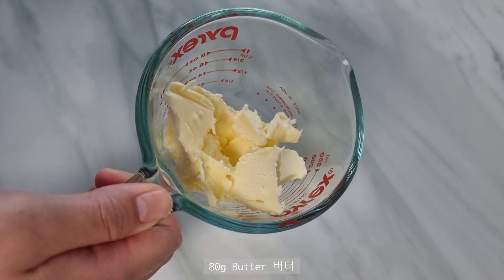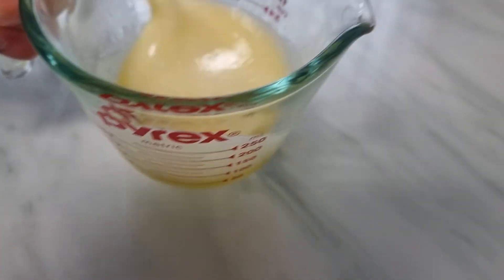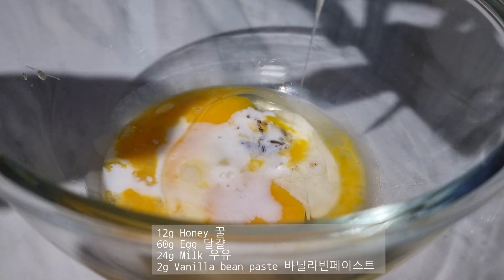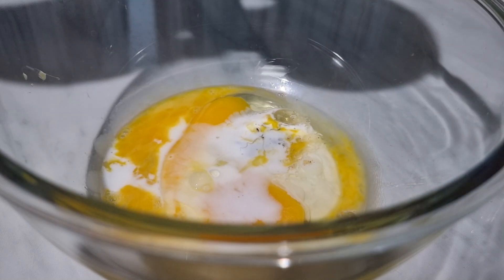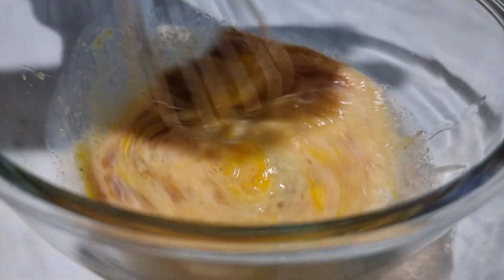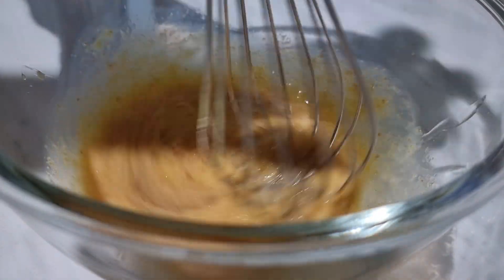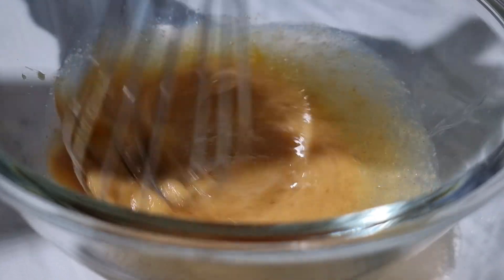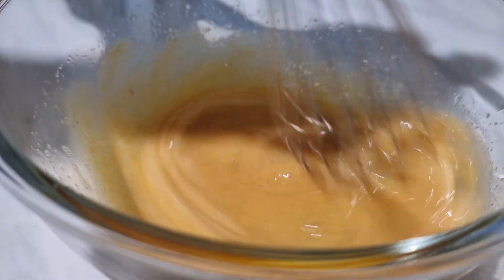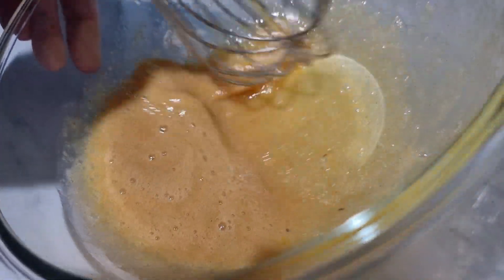I'm thinking of a paste. I'm gonna add a bit more juice. I need a mix. I can put it on the mix. Let's go.